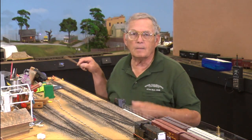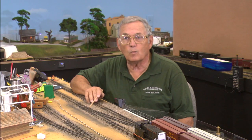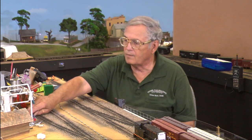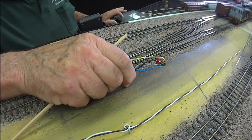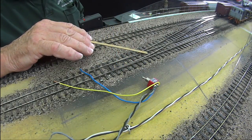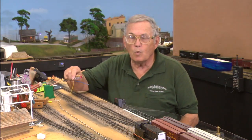Model railroaders have a different way of looking at things. When I was a switchman on the real railroad, a switch like this was a switch, not a turnout as in model railroad language. The reason we call it a turnout in model railroading is because we have to distinguish between that and a switch — like a double pull, double throw. So the use of the terminology differs from one to the other.